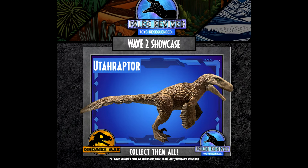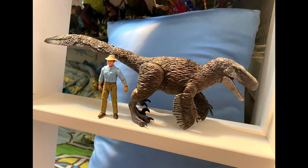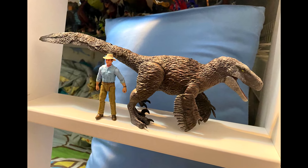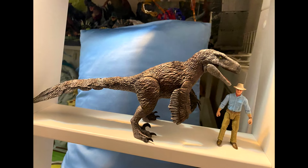The final wave two larger articulated figure is the Utahraptor, and this one also looks awesome. It's definitely very cool to see another feathered dinosaur in the line, and it looks great from every aspect — another one I really cannot wait to get in my hands, painted up, and showcased on the channel.